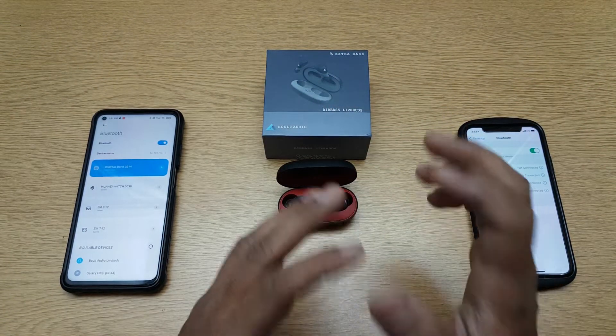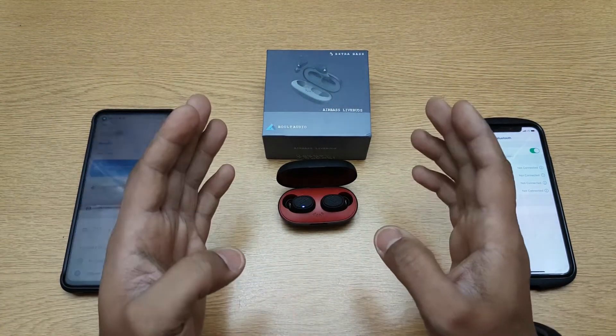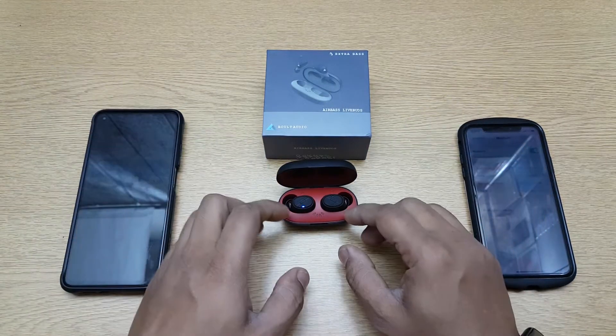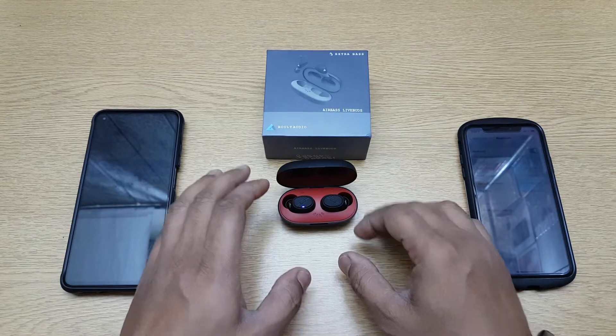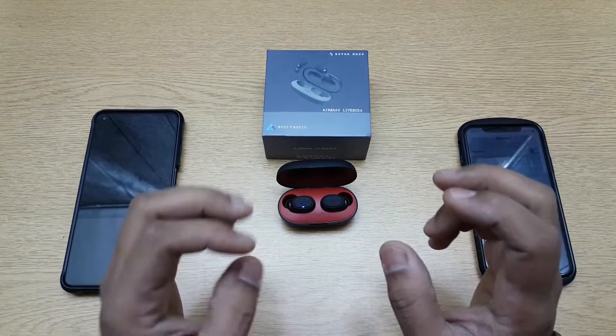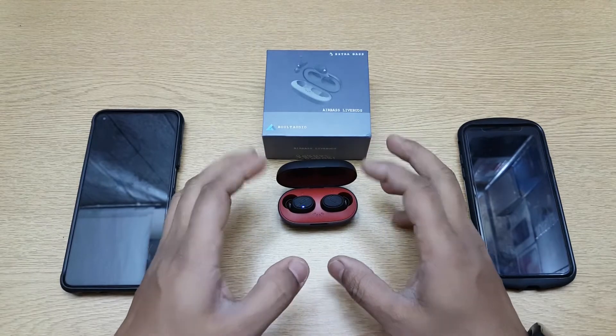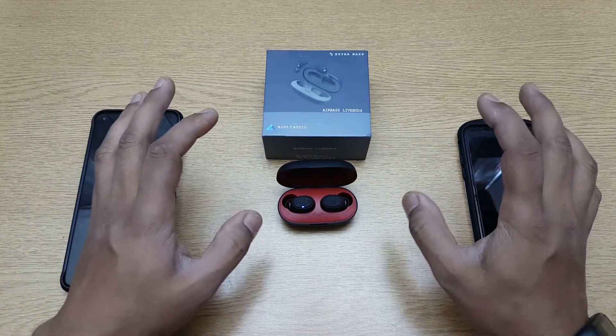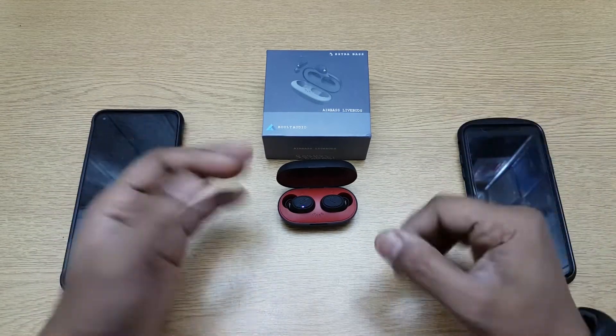Hi guys, back again with another video. This video is going to be a pairing test of the Bolt Audio Air Based Live Buds — a truly wireless earphone which can do a lot of things. We'll be talking about that in the end, but in this video we're going to test if it's going to work with two devices at the same time, and how the pairing process is going to be.